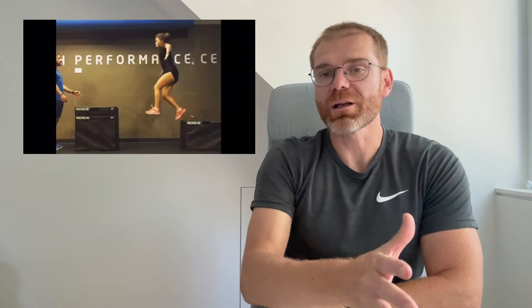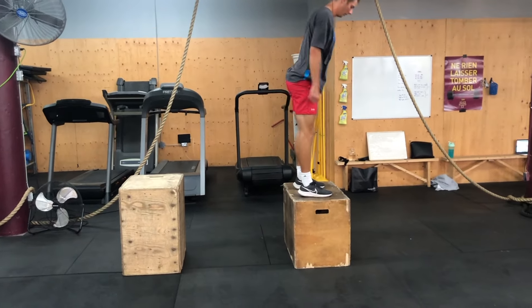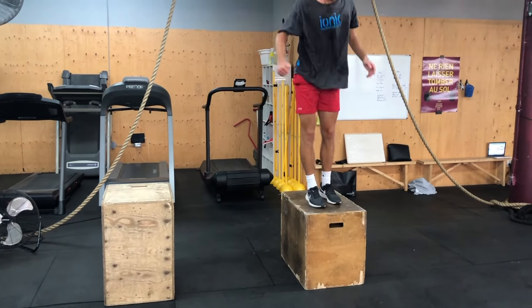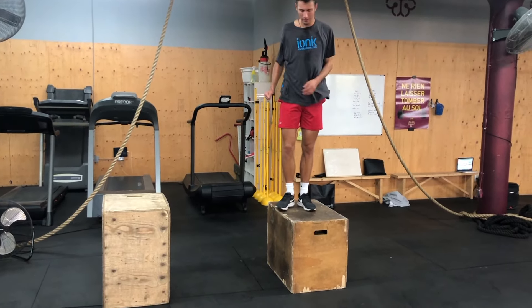She has to get into deep triple flexion at the hip, knee, and ankle to be able to land on the box. So there's probably a greater emphasis being placed on that versus that stiffness and springiness as she's coming off the ground. So actually, maybe reversing it — jumping off of a higher box and landing on a lower box — may be more appropriate when we're trying to improve this stiffness quality.